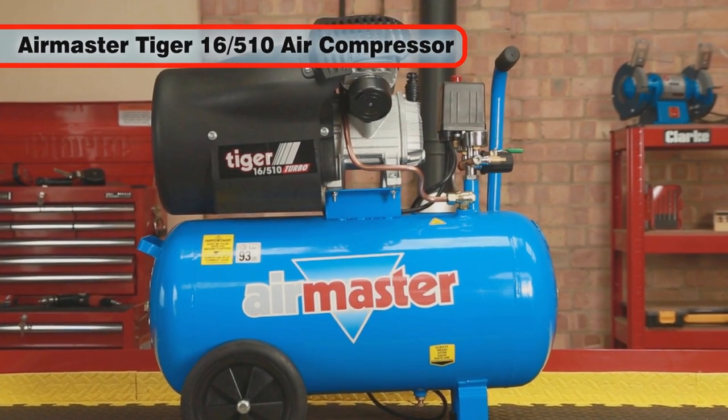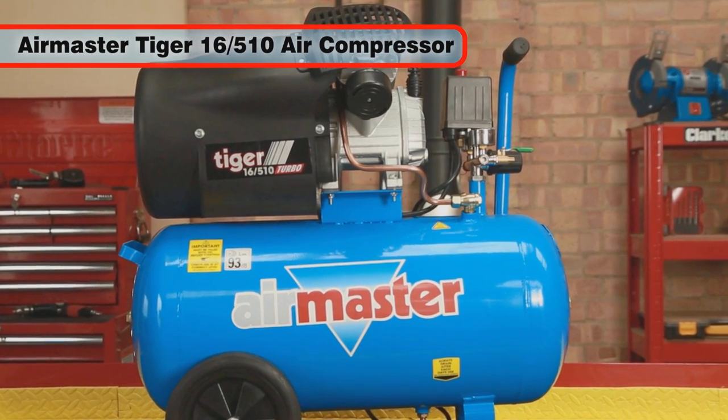The ideal compressor for workshop and DIY use. The Air Force.